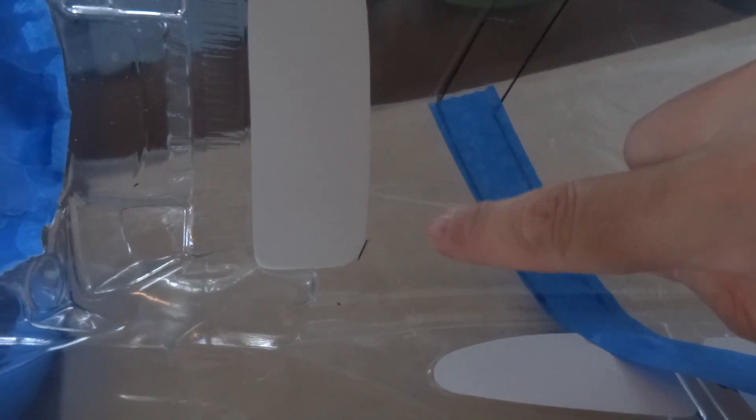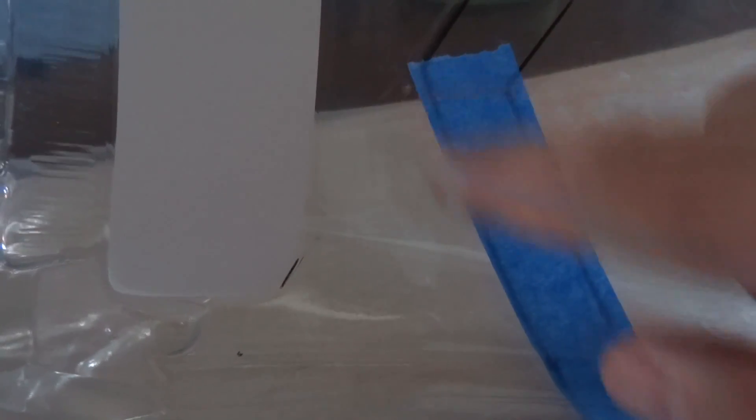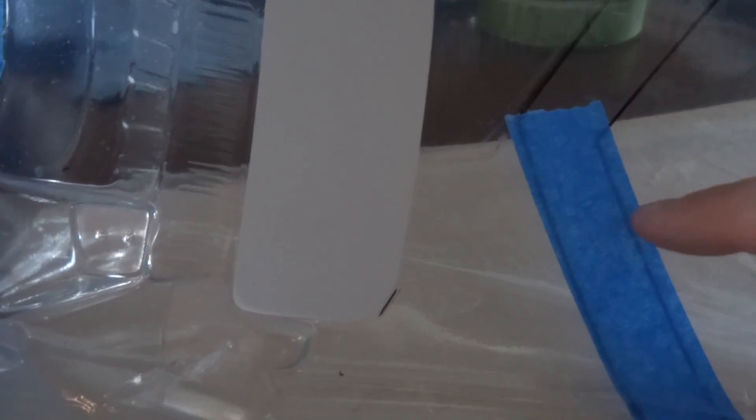Burnishing is a key prep item to make sure that you don't get bleed-through through your masking tape. It looks bad after you paint if you get bleed-through on your edges — it's all jagged. It's much better if you get a really nice crisp line between colors.